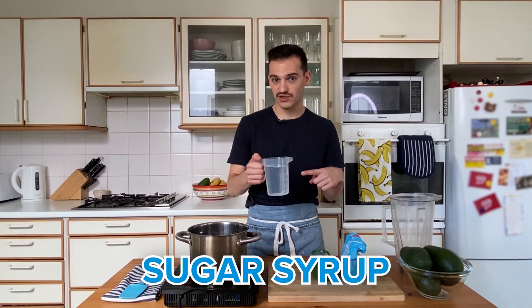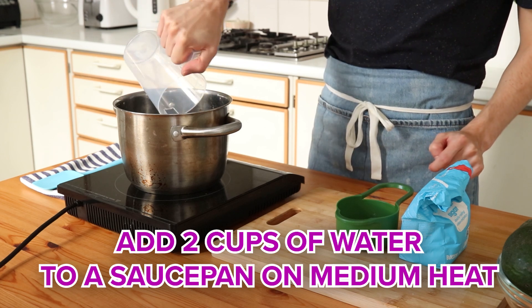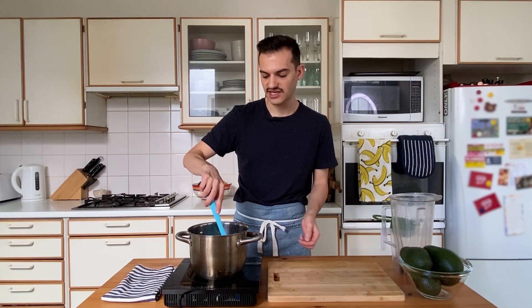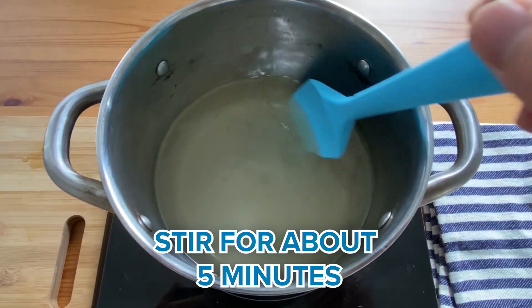To begin, we're going to make the sugar syrup using two cups of water. Add it to a saucepan on medium heat and then add one and a half cups of caster sugar. This will heat up nice and slowly — all you need to do is give it a gentle stir, and that will create a nice thick syrup once it heats up.